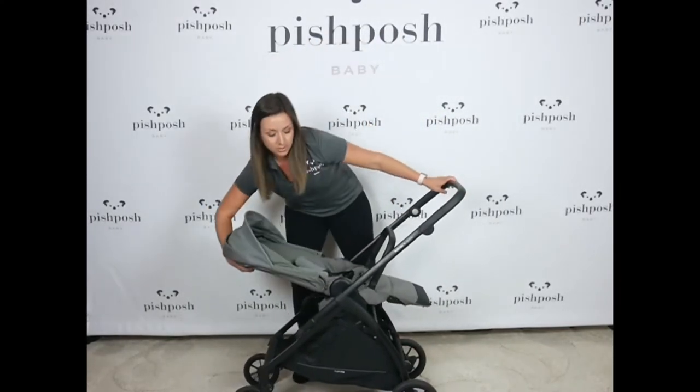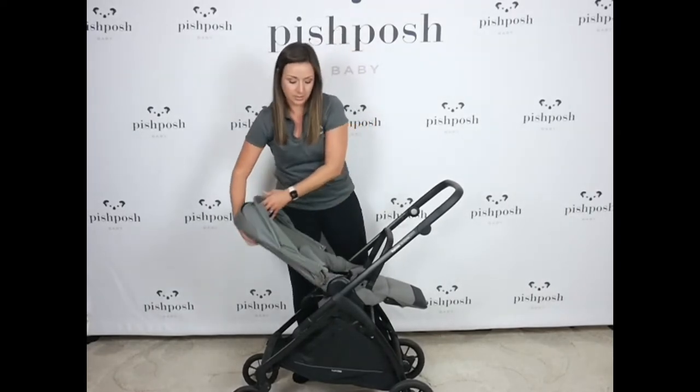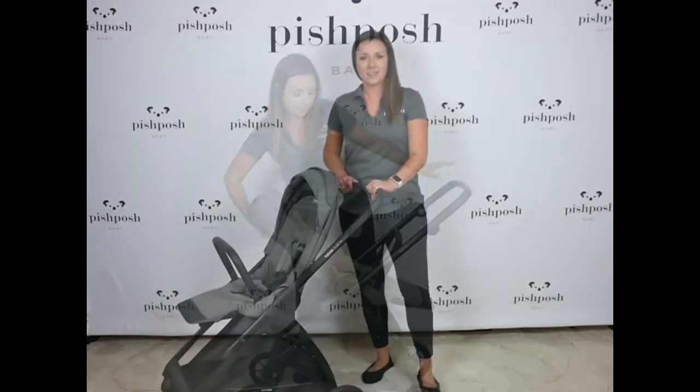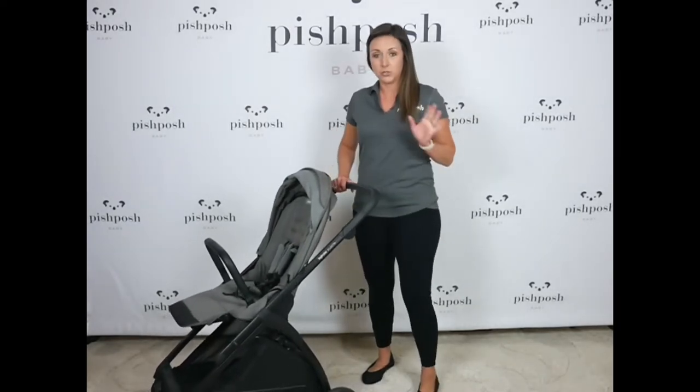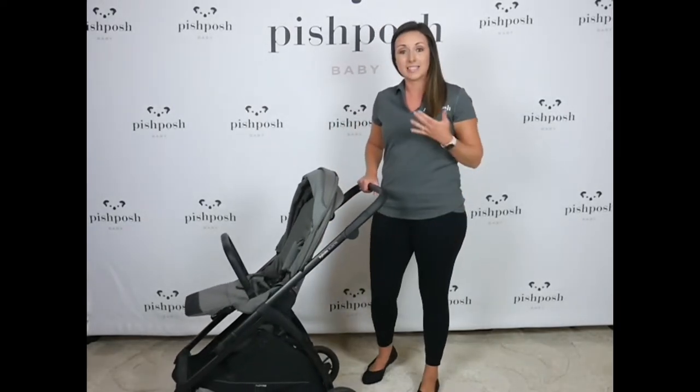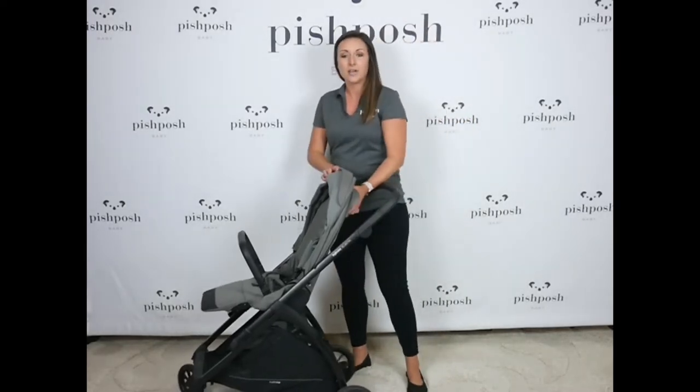The same reclined positions — all the way flat to all the way seated up and one, two in between. One of my favorite features on the Inglisina Electa is the fold. It's a truly one-handed fold and unfold and it's even self-standing, keeping all fabrics and handles off the ground. We call that a clean fold.